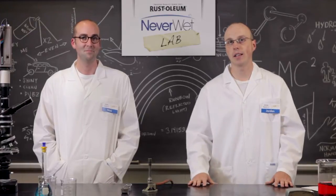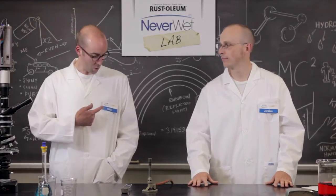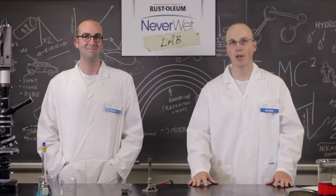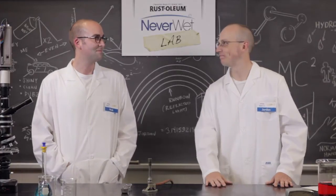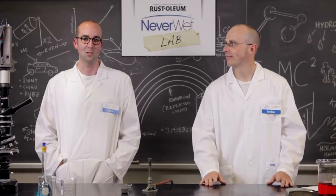If we deem your idea worthy, you could win your very own official Neverwet lab coat — with my name tag on it. Or a good name. Like mine. Well, or my name. Or Jordan's name.